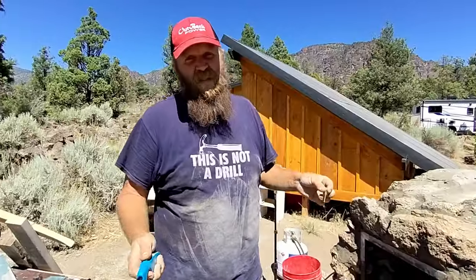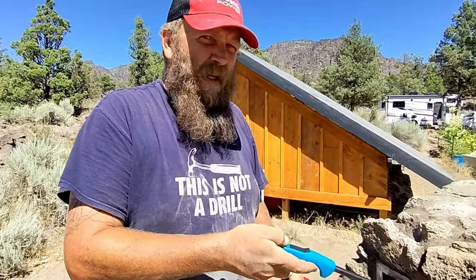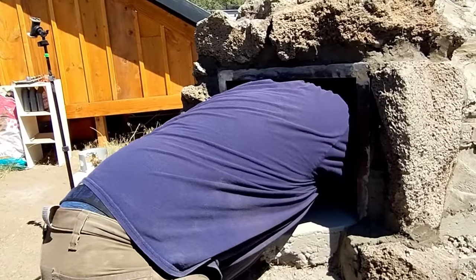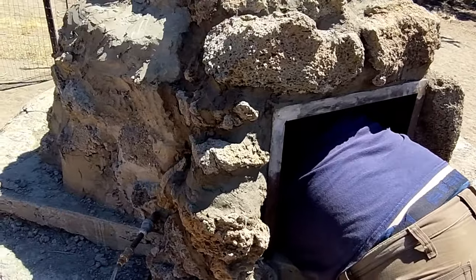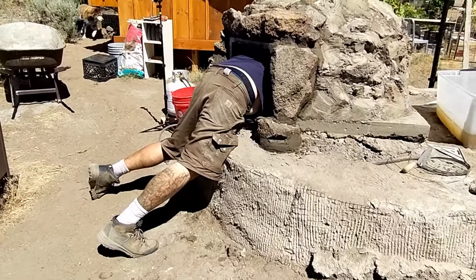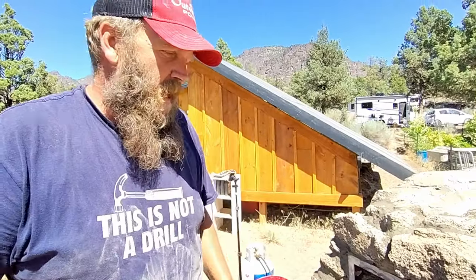Test burn number two — we found out that some mortar had made its way down into the burner, so I used this little tool to poke them all out. You going cave diving? That guy in a little cave. Let's see if it works now.